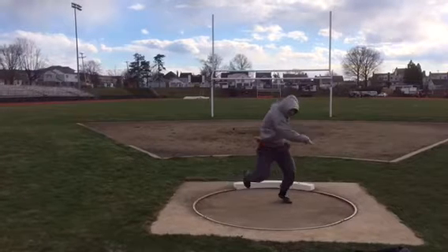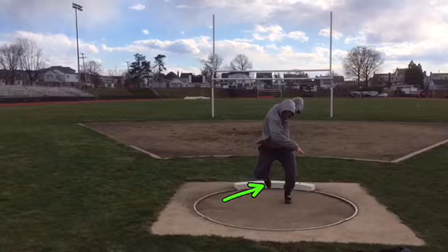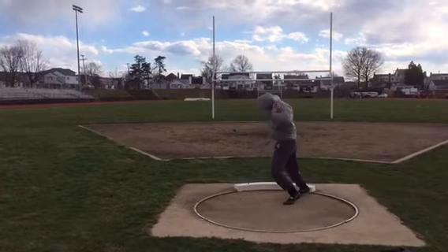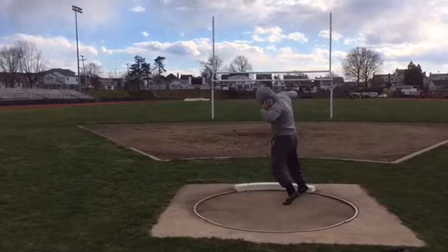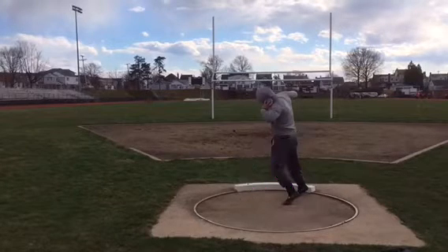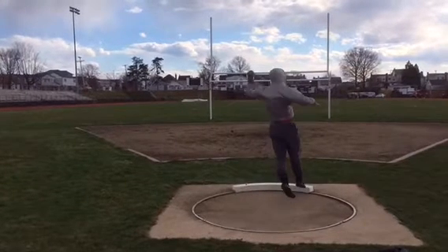He's got to get that right heel down sooner. See how his right toe is pointing down? He's almost got to get that heel down more — so it's like a little more glute activation from his right side, and get it down quicker. Because he buckets it a little bit. See how he's already lifting? His weight's not transferring into the right leg — he's already lifting up, so he's falling back on his finish.